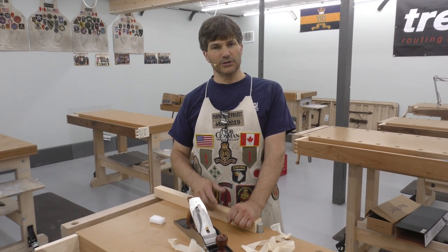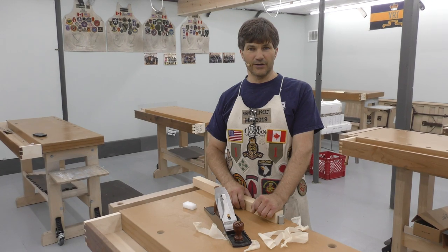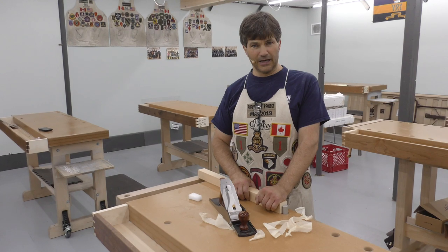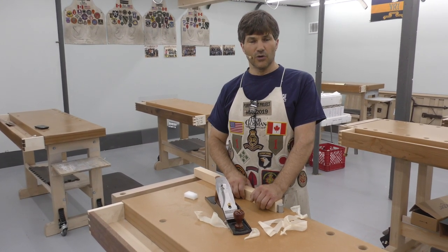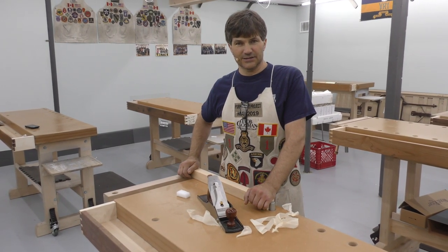You will need stones. You will need a good plane. We'll provide you with lunch and with the wood that's required. If you're interested in taking this class, you can email us directly at rob@robcosman.com or call us toll free 877-967-5966.